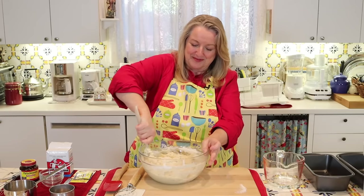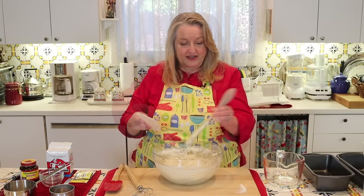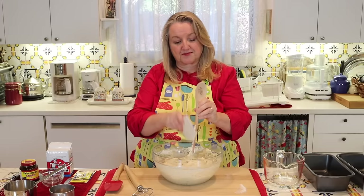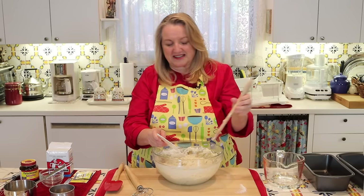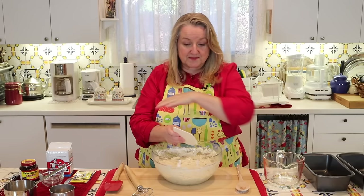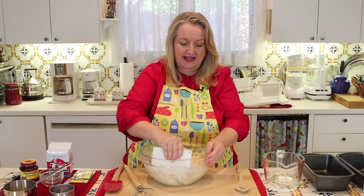It's going to be a wet, sticky dough — don't worry about that, that's exactly what you want for a no-knead bread. If you have a bench scrape, you can just remove what's on your spoon. They're very reasonable, usually two or three dollars at most. Take your bench scrape or spatula and just pull down any dough that may have gotten up to the sides, and just keep working it until you incorporate everything.